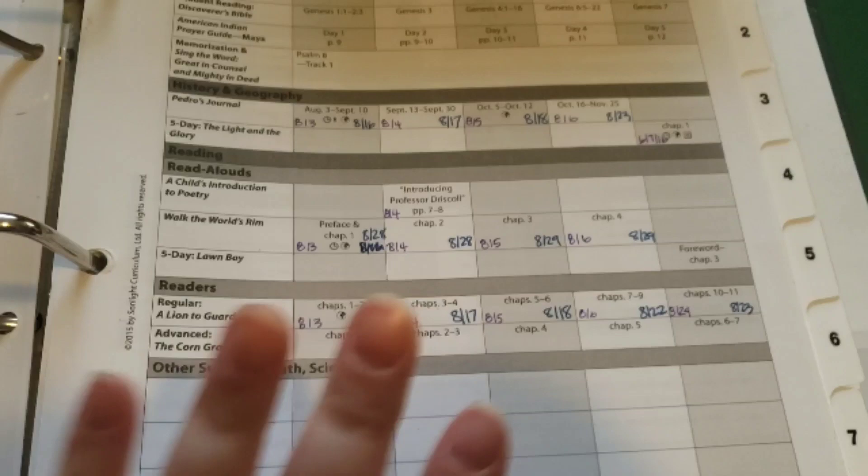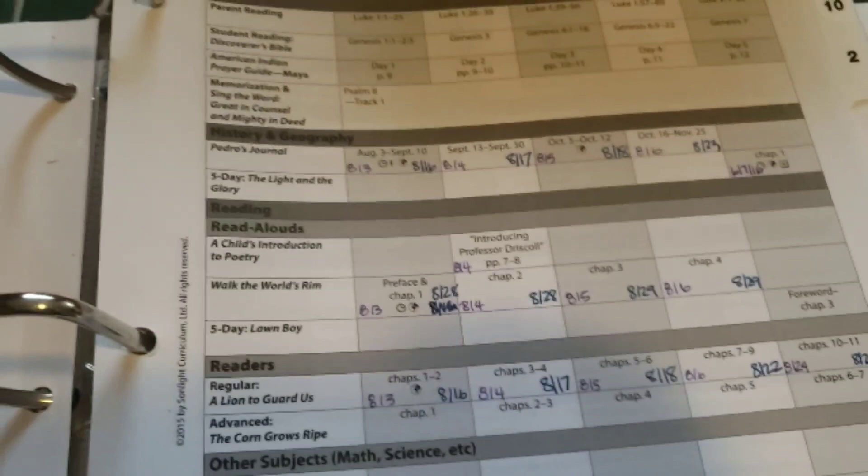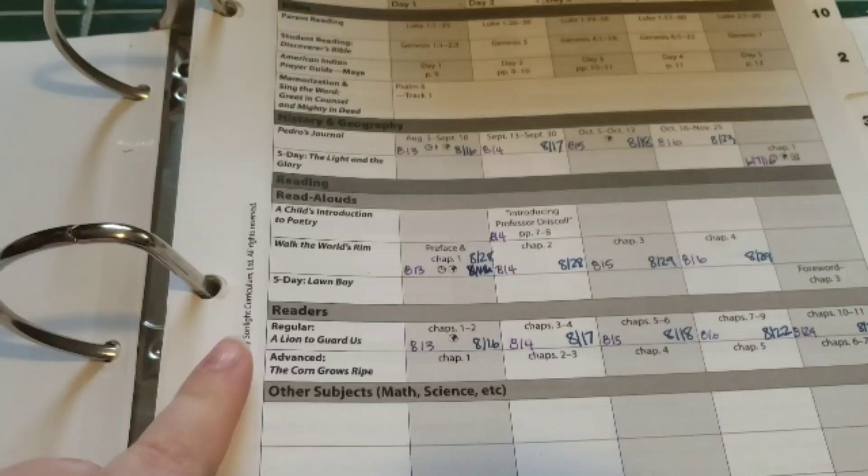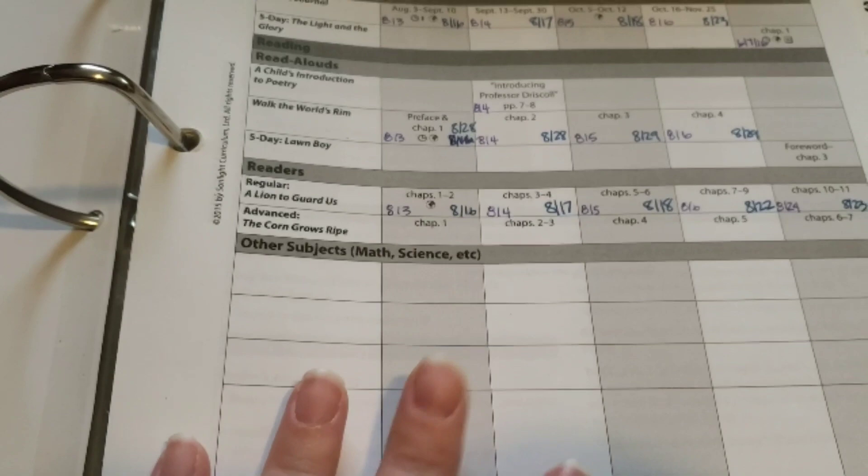It shows you everything you need to do for Bible for the week. It shows you everything you're going to be doing for history and geography, read-alouds, and readers. It also has this awesome extra area for writing down what you're doing for your other subjects like math and science. I'm really excited with how organized this is.